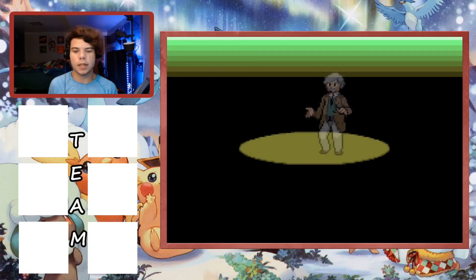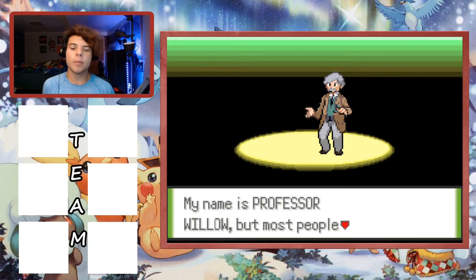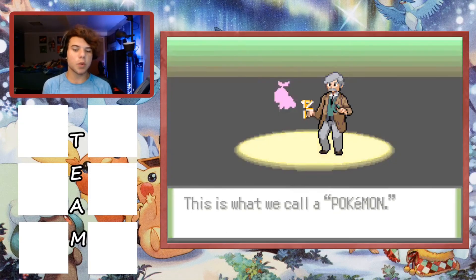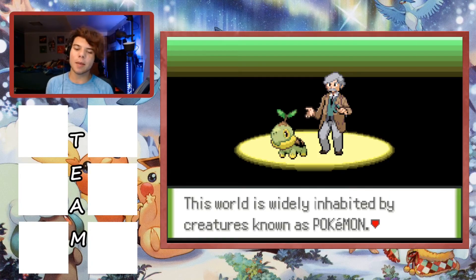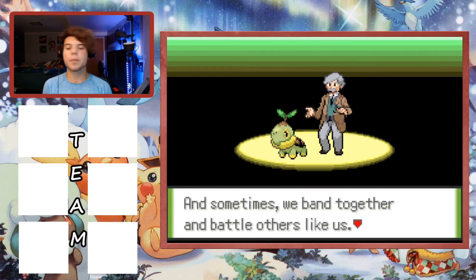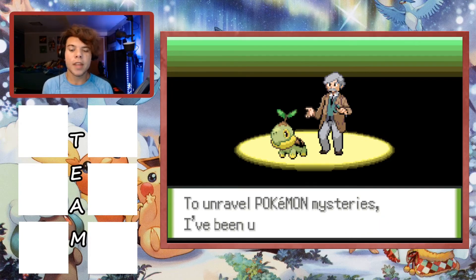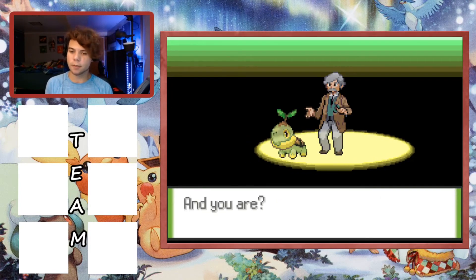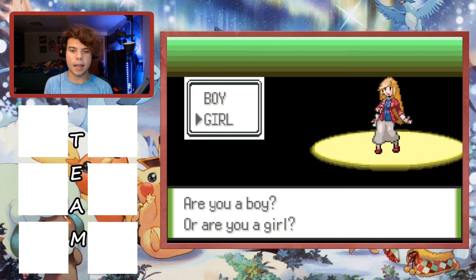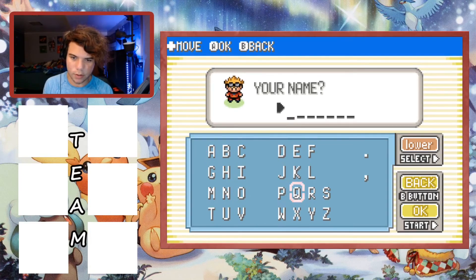The game opens with Professor Willow welcoming us to the Tunod region. He introduces Pokemon - creatures that humans live alongside as friendly playmates, cooperative workmates, and sometimes battle partners. He explains he's been undertaking research to unravel Pokemon mysteries. He asks if you're a boy or a girl, and then asks for your name. We go with 'Zerox' since the full name doesn't fit.